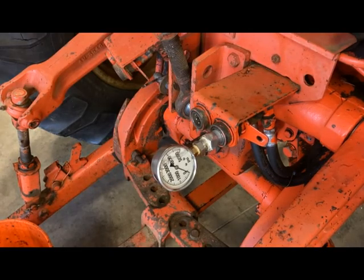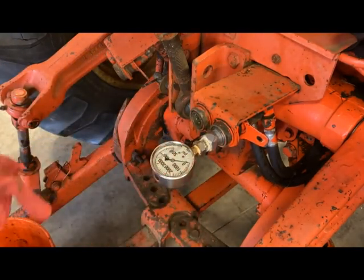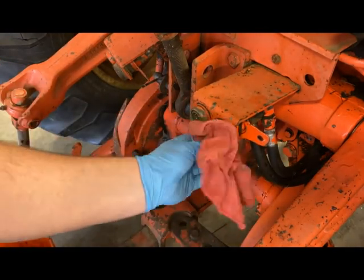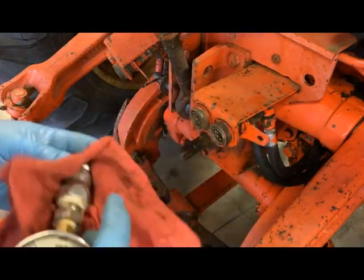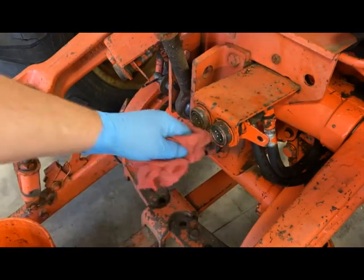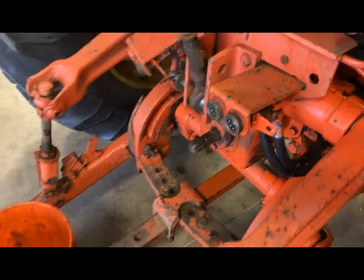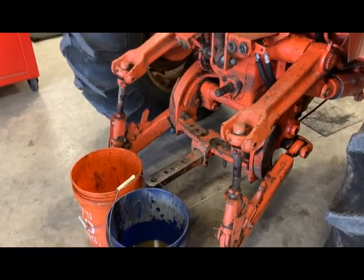We got a little over 2,000 psi there. We'll need to check the book to confirm where we should be, but it looks like we're probably fine. If we were down to 1,500 or 1,000, we could say the pump is getting weak for sure. But that's it for the pressure check.